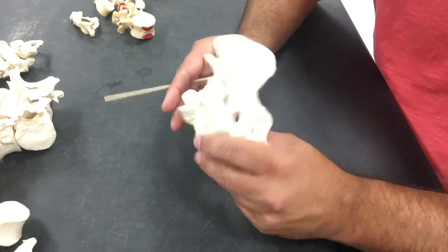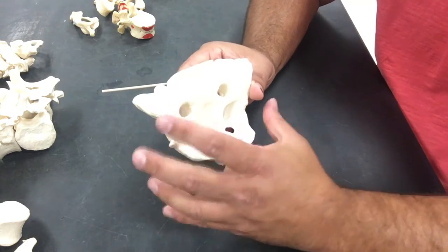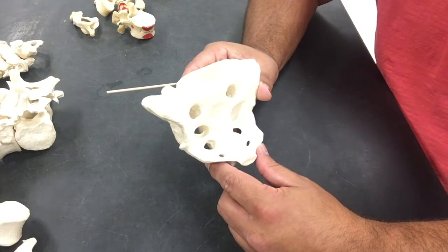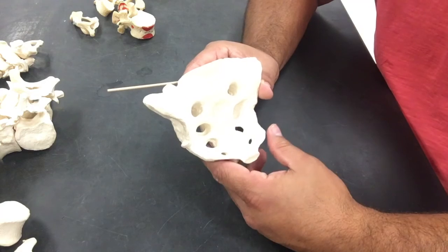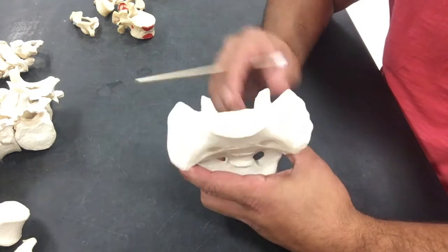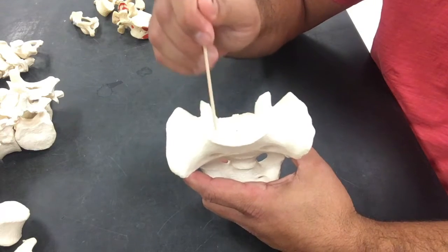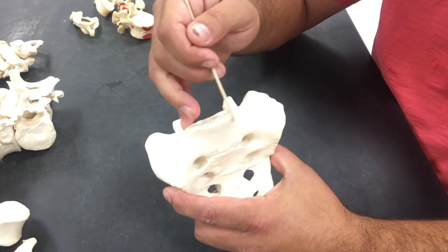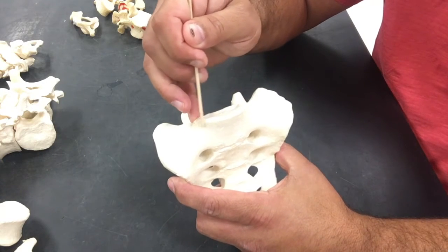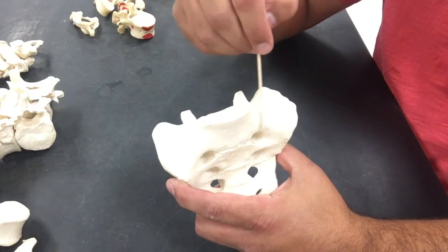The sacrum is super important as it serves as a major attachment of our axial portion to our appendicular, forming that nice, big, heavy-duty, good bony fit of that hip joint and our legs. Let's look at some of our landmarks. Up on top here is our base. Off the edge is going to be our sacral promontory — promontory like an overlook. These spanning wings that we see are going to be called the sacral ala.